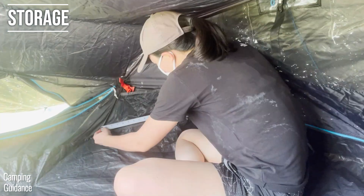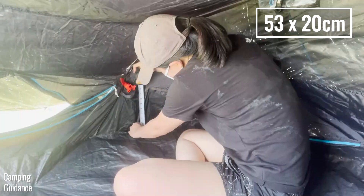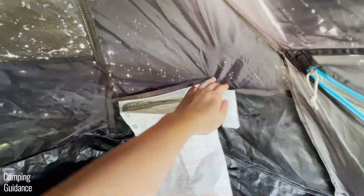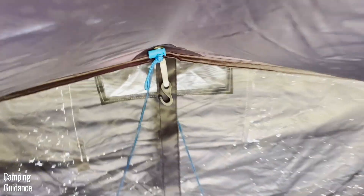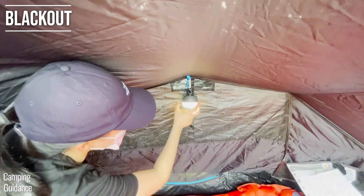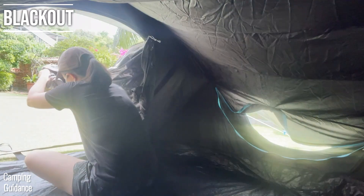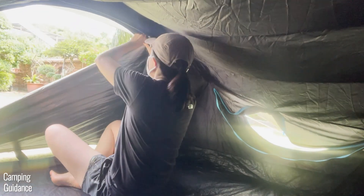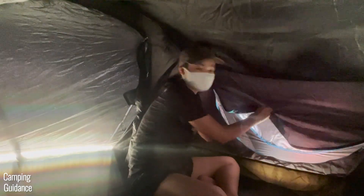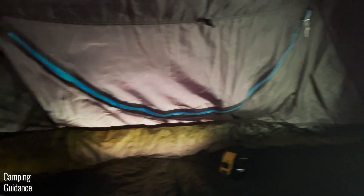There are two pockets in the tent, each measuring about 21 inches in length and 8 inches in width, and each pocket is split into two for more organization. There's also one lantern loop at the back where you can hang a small lantern. The tent comes with patented Fresh and Black fabric which blocks out a significant amount of sunlight during the day, with UV protection of SPF 50, keeping you cooler than regular tents without the blackout feature.